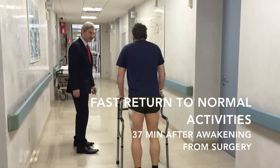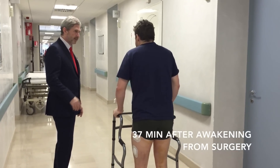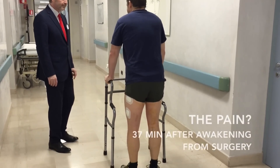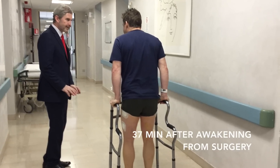Did you expect to go so fast back to normal activity? No, I wasn't expecting this. No pain right now? No. Be careful — stabilize yourself, because you have new legs.